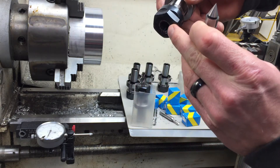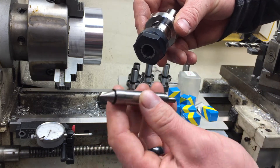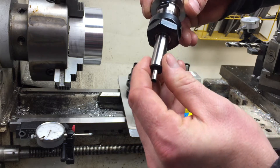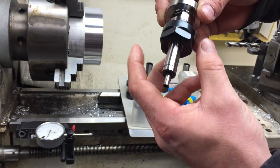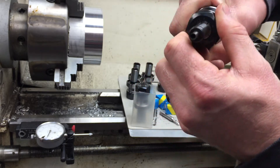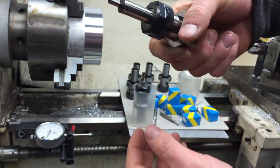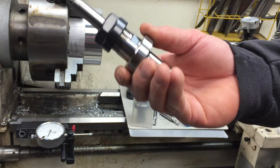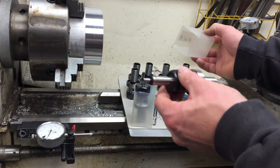Get the collet nut started, just on maybe one thread or so, then insert your desired tool in the collet and put it in as far as you need to. Go ahead and snug that up — you'll obviously want to snug it with a wrench later. I'll do a review of the runout of these later.